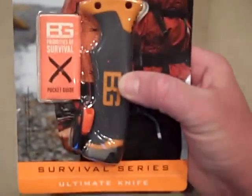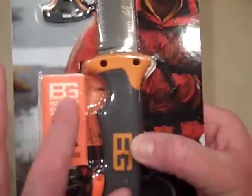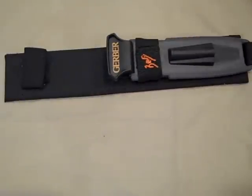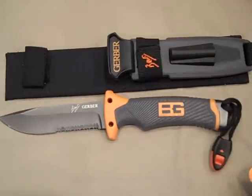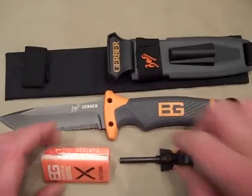It comes in this package as you see it. It's got the ferrocerium rod, the blade, a little pocket survival guide. And you flip it over and you've got your sheath, which is a nylon plastic rubber combination. You've got your little pocket guide and your ferrocerium rod fire starter.